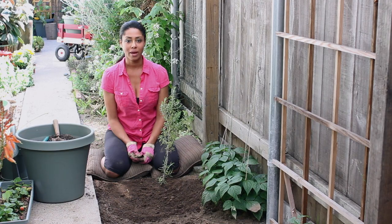I'm Farm to Table Chef Tekka Thompson at TekkaThompson.com. Today we're talking about how to prune a rosemary plant after a freeze. Thank you for watching.